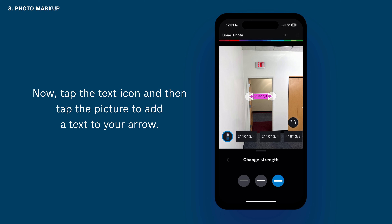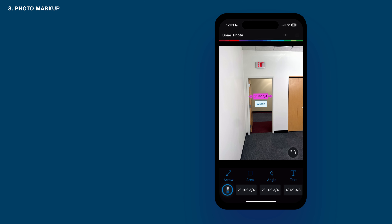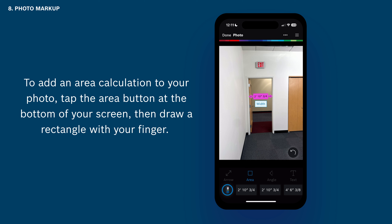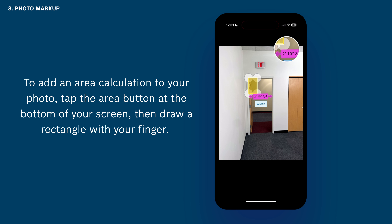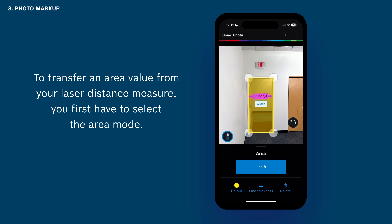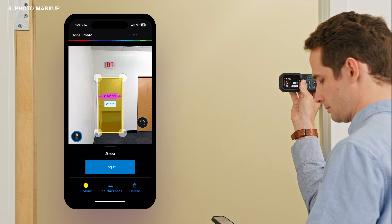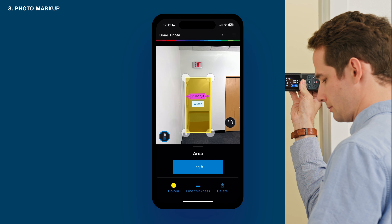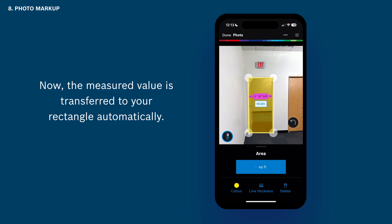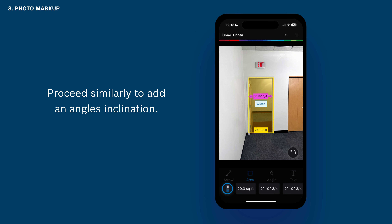Tap the text icon and then tap the picture to add text. To add an area calculation to your photo, tap the Area button at the bottom of your screen, then draw a rectangle with your finger. Keep the rectangle selected. To transfer an area value from your laser distance measure, you first have to select the area mode, then measure height and then width with your laser distance measure — now the measured value is transferred to your rectangle automatically. Proceed similarly to add an angle's inclination.